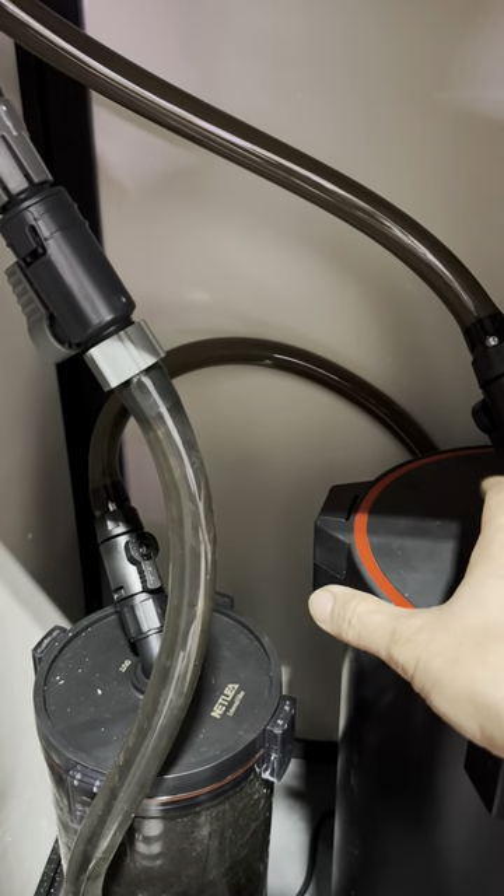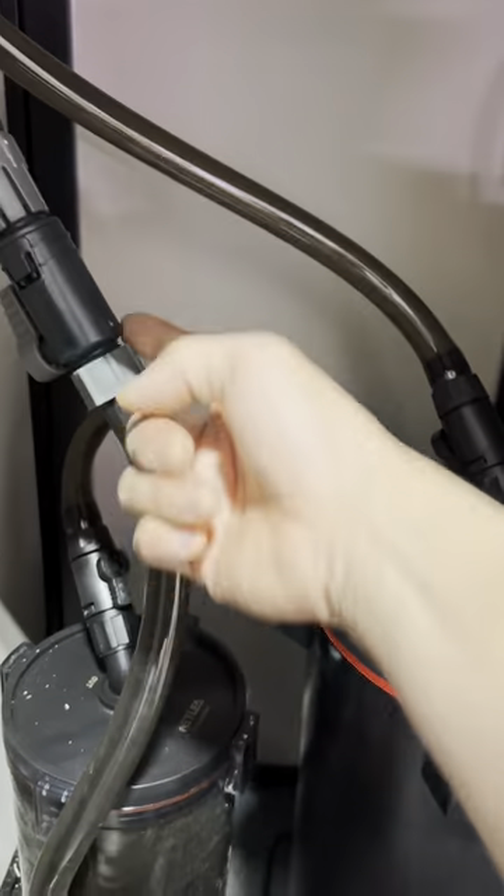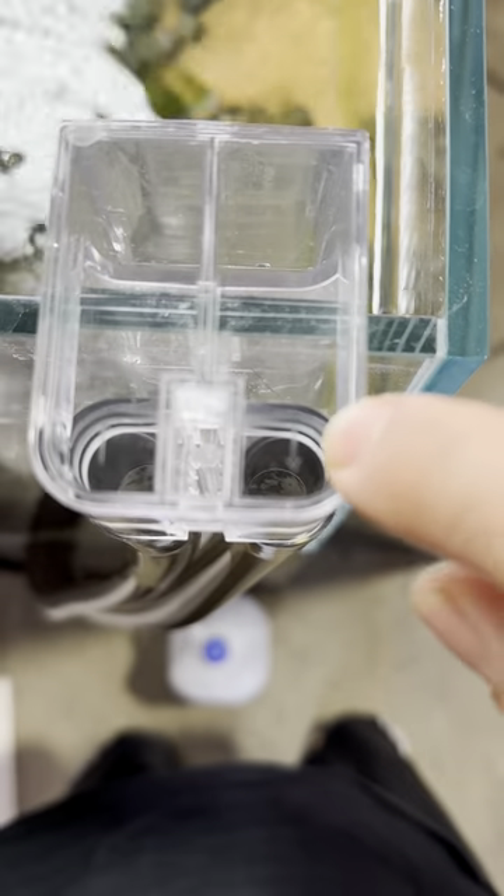The connection is like any other canister — we have one inlet and one outlet. This is the inlet, this is the outlet. It will connect to the side and hook up in here. There is an arrow on here that tells you which is the outlet and which is the inlet.